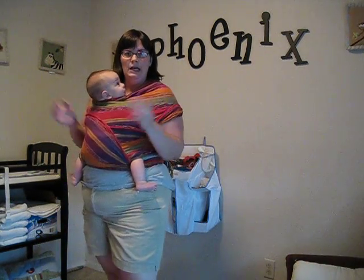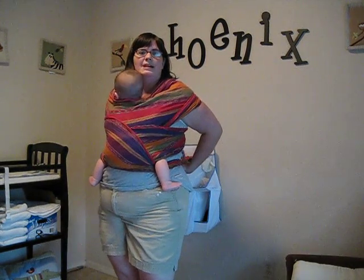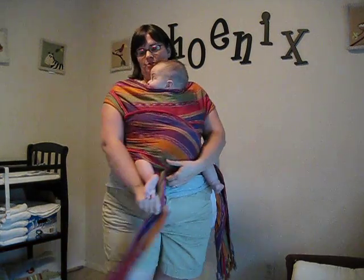And that's it. We do this wrap almost every single day — we tie it right under his bum because it's fast and easy. I'm going to demonstrate also with the same wrap how to do a back carry, so we'll do that next.